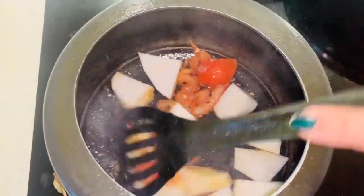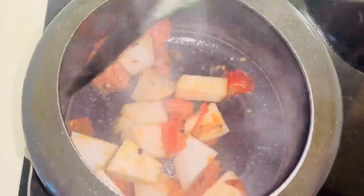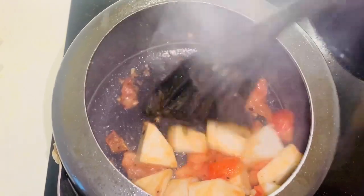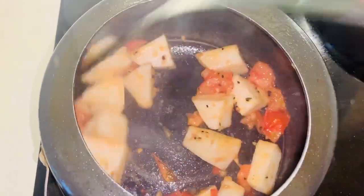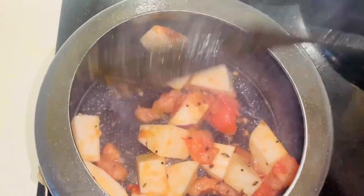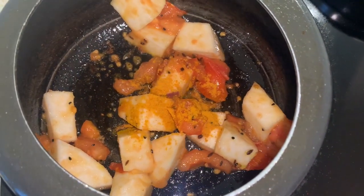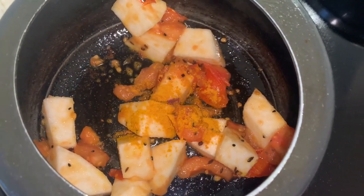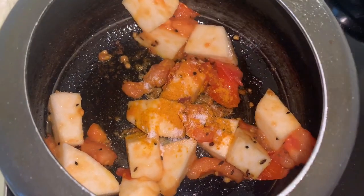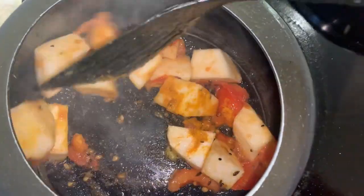Now we are ready to eat our lunch. We will be able to eat our lunch and enjoy it. I hope the dinner will also be very good and we will be able to have our lunch and breakfast.